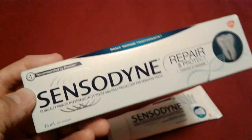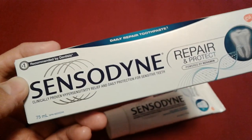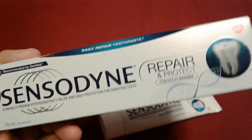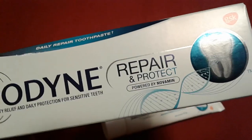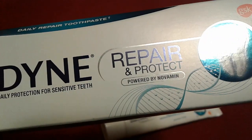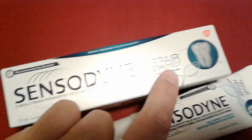Anyway, sorry for waffling on. But yeah, this is... Repet? I can't pronounce anything today. It's Sensodyne Repair and Protect. I apologise. I saw this brand in England — Navamatin, whatever it's called.